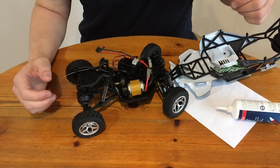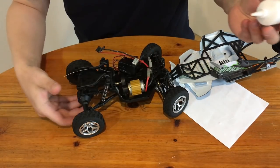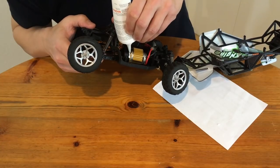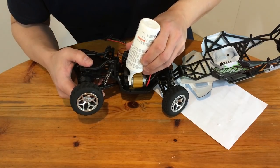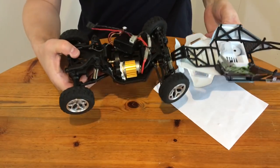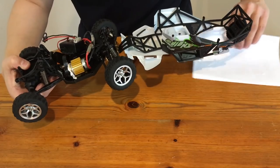The gearbox cover is now back in place. We don't want fine gravel inside the gearbox, so now I will add some white glue in order to seal it. This glue seals the gap perfectly, but it can still be removed without a problem later on. The glue will be translucent after it is dry.